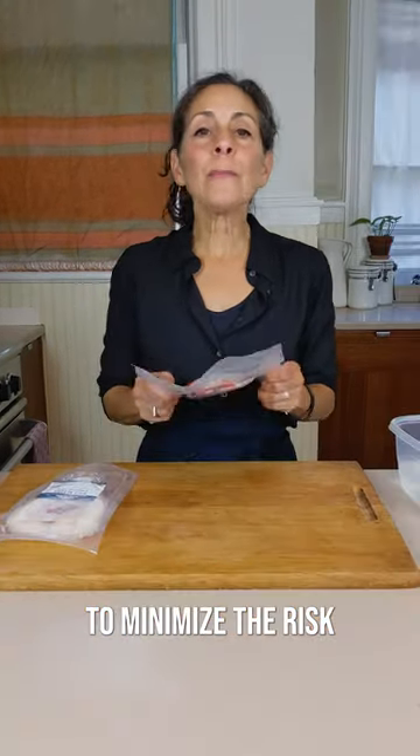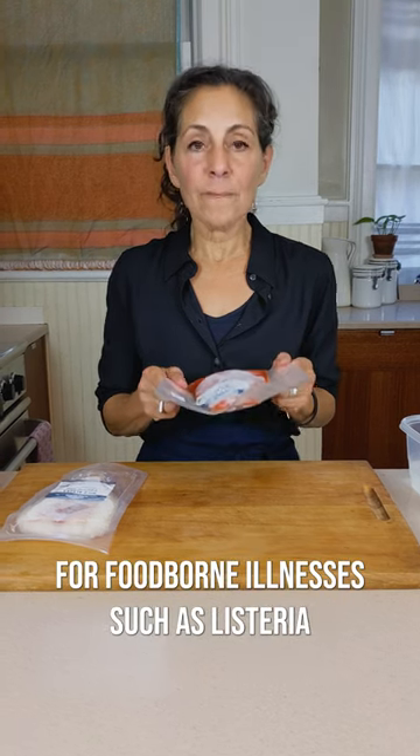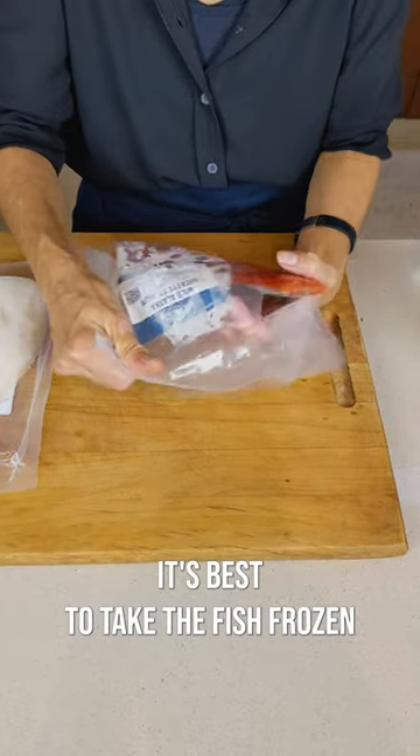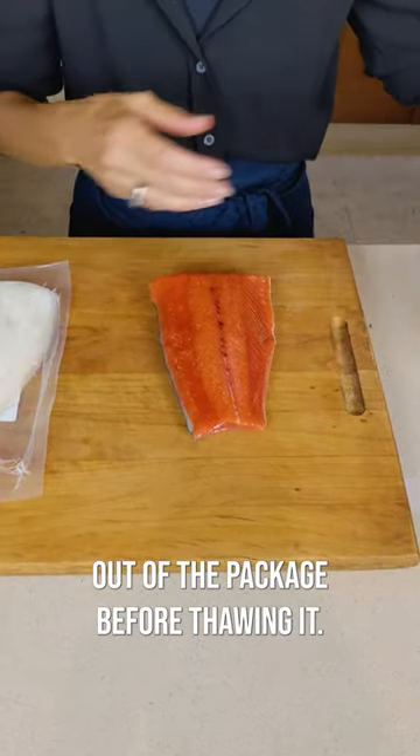Hi guys, Grace here. Today I'm going to show you the best ways to thaw your fish. To minimize the risk of foodborne illnesses such as listeria, it's best to take the fish frozen out of the package before thawing it.